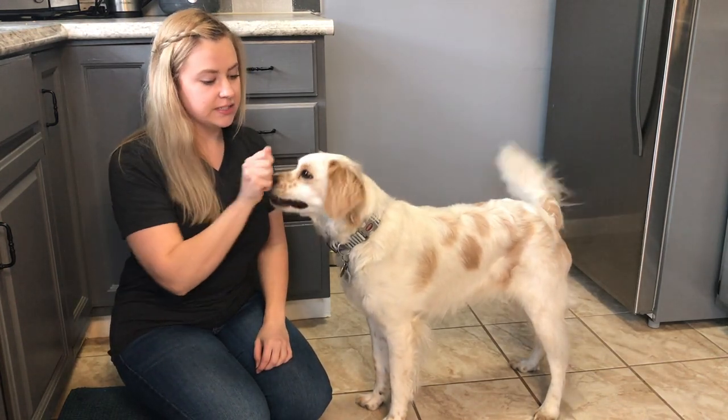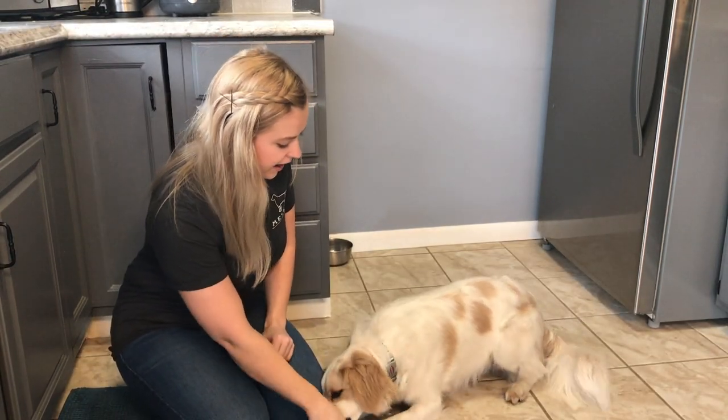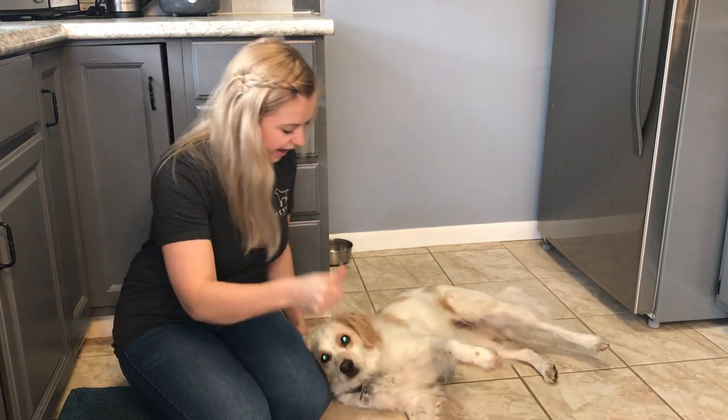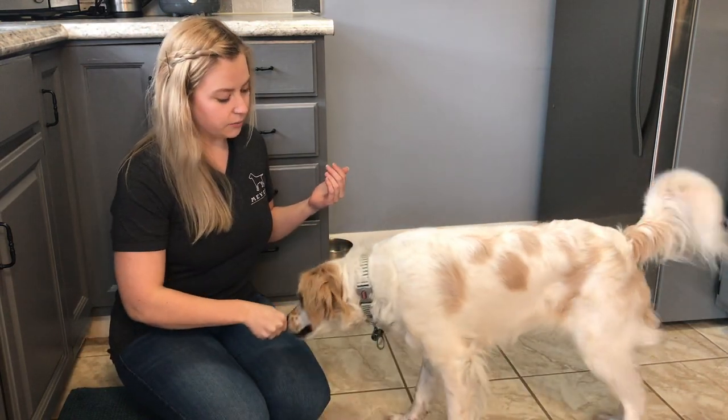So what you're first going to want to do is get them into a down — or lay down, whatever you call it — and then you're going to drag your treat hand back to the side. Yes, and we're going to reward when they do that. Okay, and then we release, and then you do it again.